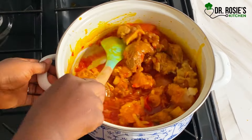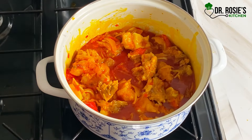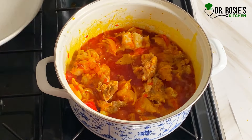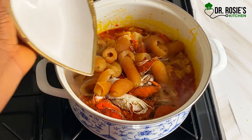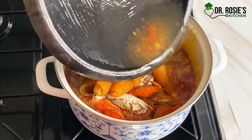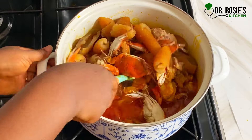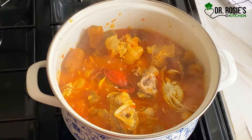After three minutes, I covered it again and let it cook for an extra minute. Then I added my crab, my willy, and some water. I stirred and covered to let it cook for an extra three minutes.